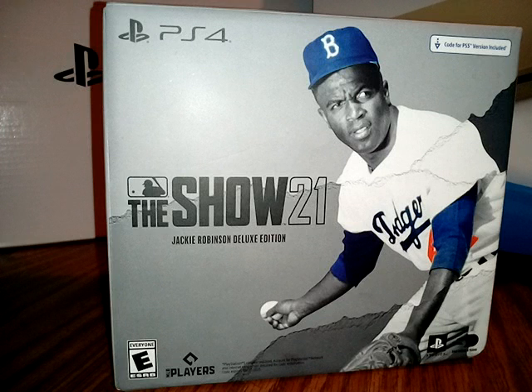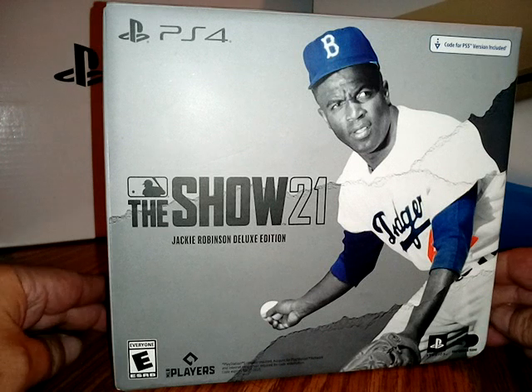Yeah, what's going on everybody? I'm about to do this unboxing, man. It's another gift from my brother, you know what I'm saying. Got this for cheap, man. Let's check it out.